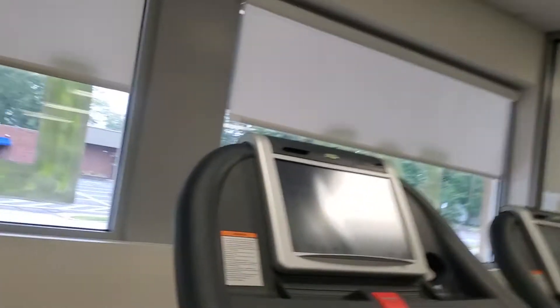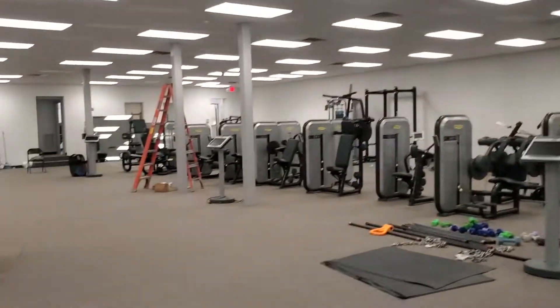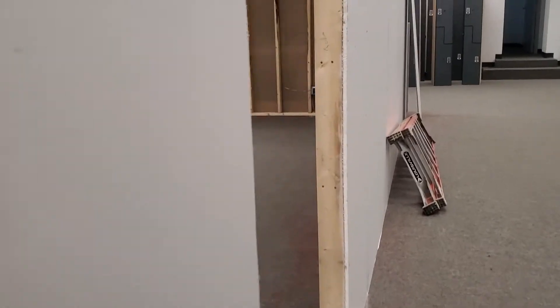Electricians should be done either late today or tomorrow morning, and then we go from there. I'll show you what they got done so far. Those are the plugs down here for the treadmills, because the treadmills are 220s. And plugs for the vending machine.